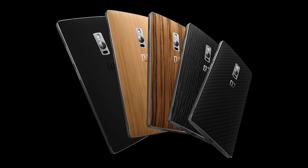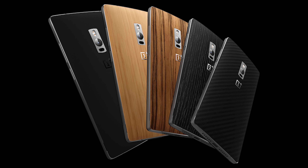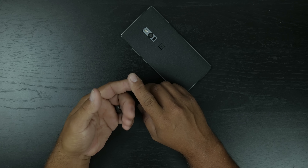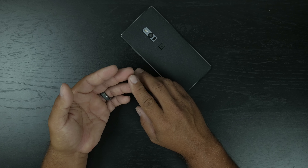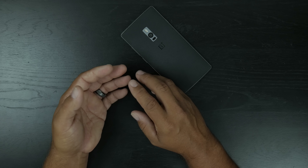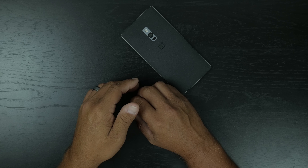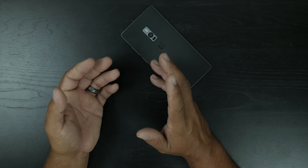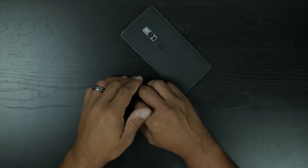I did wish they included a micro SD card slot but they did not. Some things they also did not include are NFC, wireless charging, and quick charging. Out of those three, the only one I'm really going to miss is quick charging. Wireless charging has too many cons so I won't miss that, and NFC — even though it's on a lot of devices — I just don't use it.